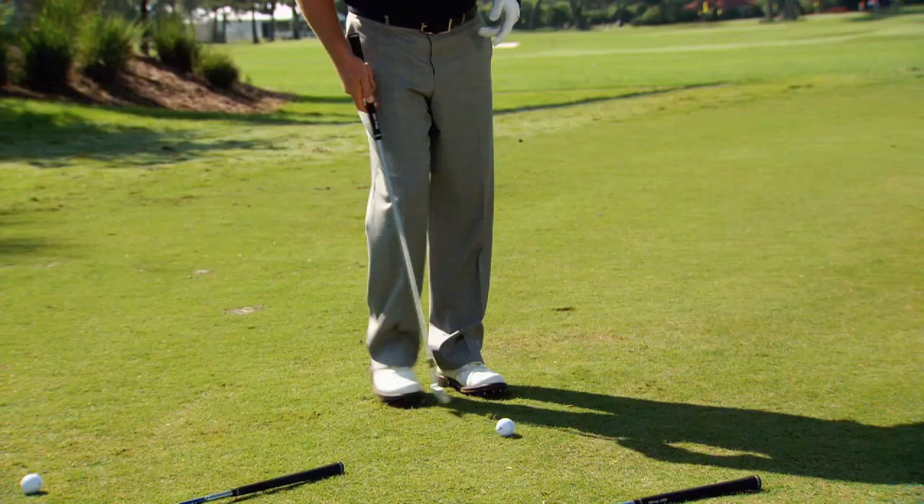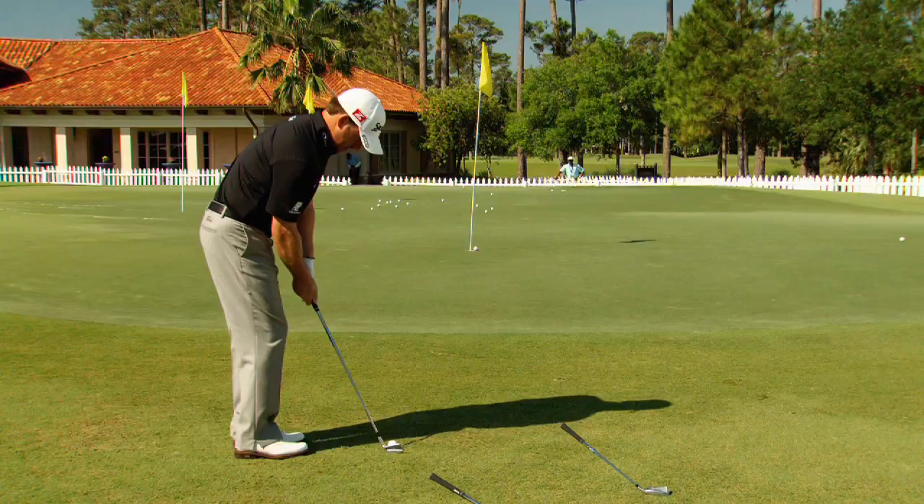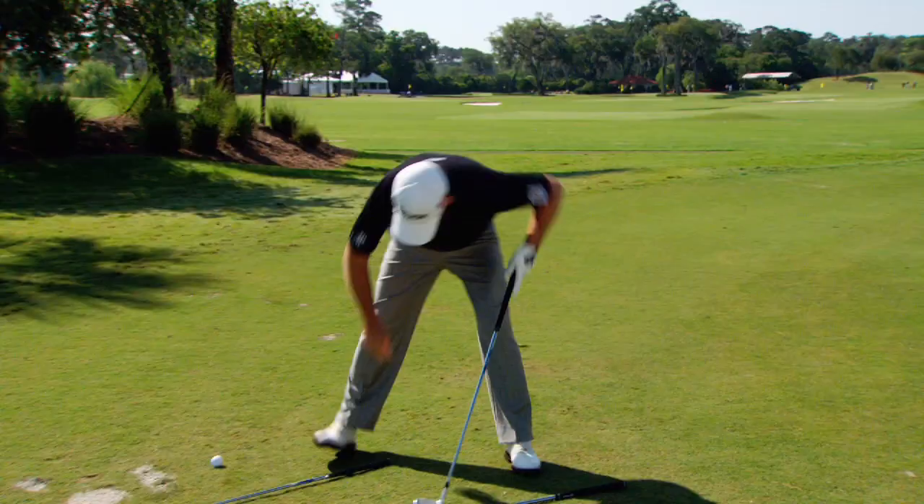As I move further out, I'm going to switch to slightly more loft. This is a nine iron and my technique is going to remain very much the same. I'm just going to loft the ball over the fringe and get it releasing.